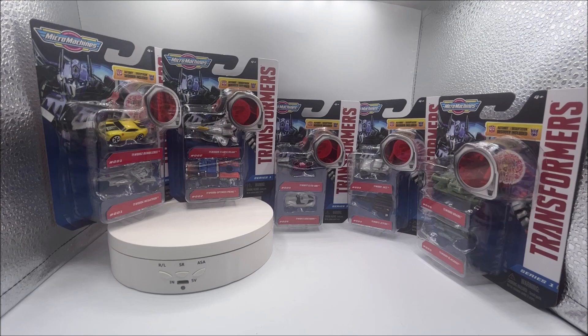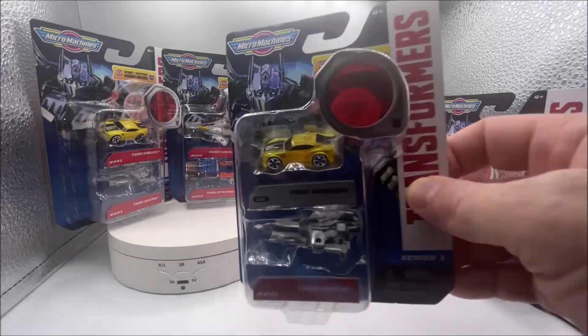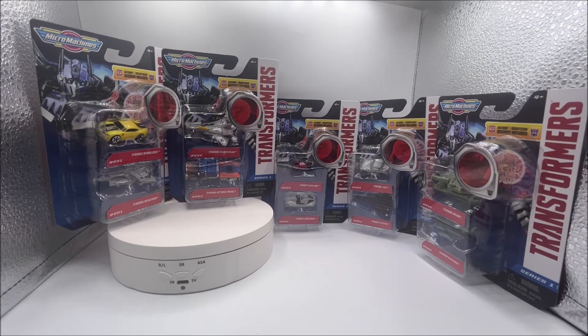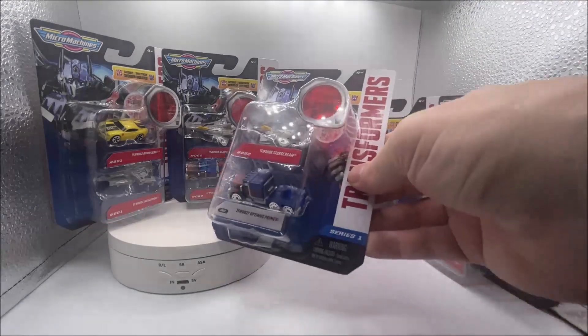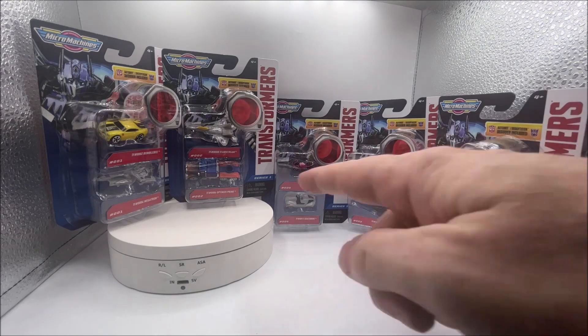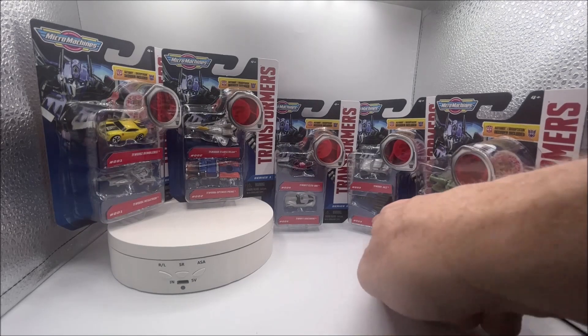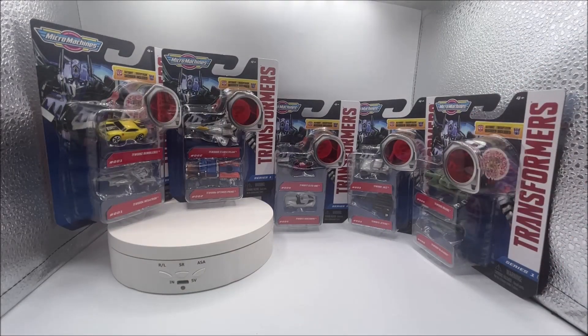We've got to get away from doing Bumblebee and Optimus Prime as the chase cars all the time. While I don't mind the translucent vehicles — they're kind of nice — I would like to see them go back to a gold, or a silver, or ruby red. Make Optimus Prime like an electric metallic blue, make Jetfire a metallic black with metallic red stripes — something better than the translucent ones, because that's starting to get old at this point.